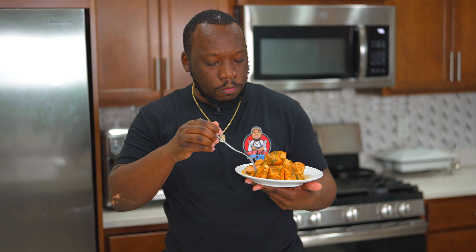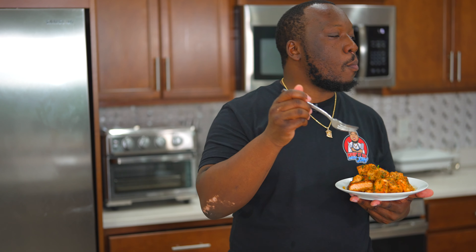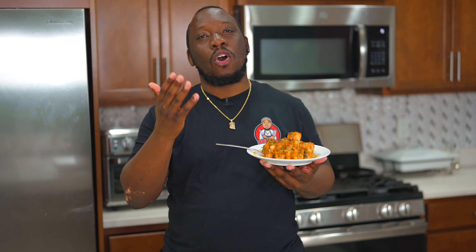Get out of here — shut the front door, wow. This is so good. You got all the elements hitting you — you got your garlic, you got that sweet habanero, all the yummy seasonings, and they are all so well balanced. This is simply amazing. And as you've seen, this took almost no effort at all.